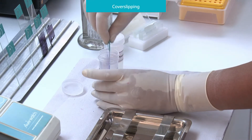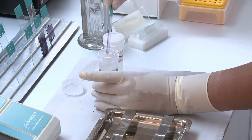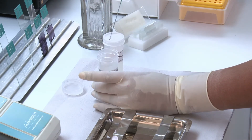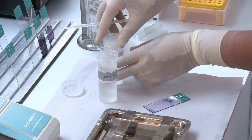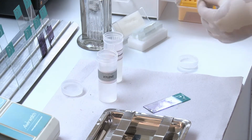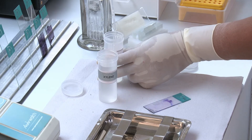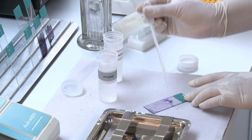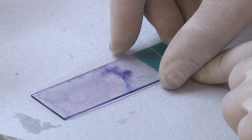Take the stained slide and dip it into xylene. Take the slide out. Place the mounting medium on the slide. Place a cover slip on the slide, avoiding air bubbles.